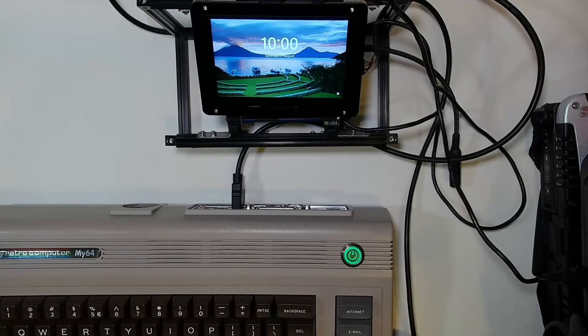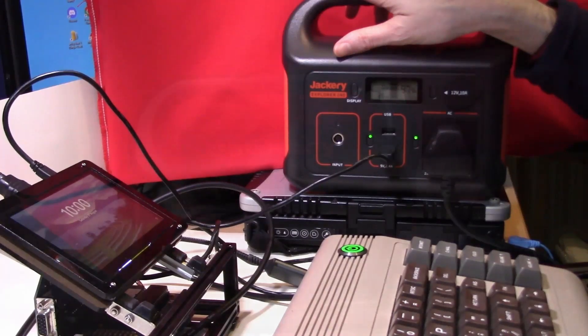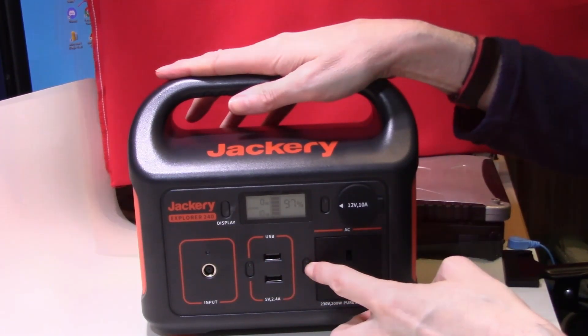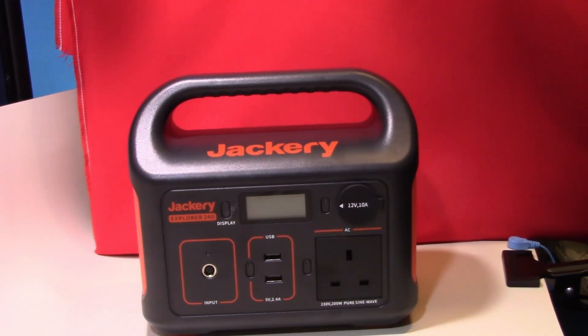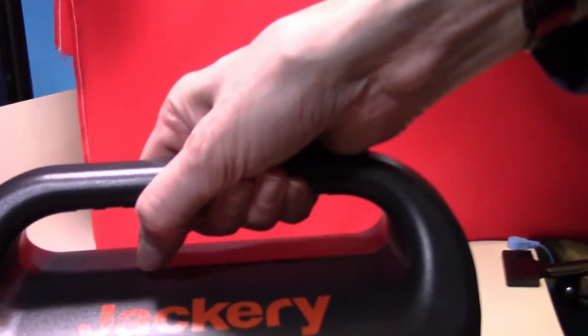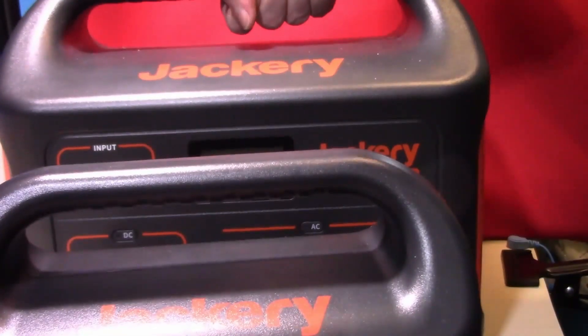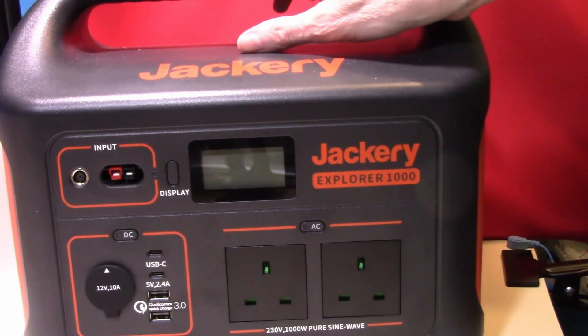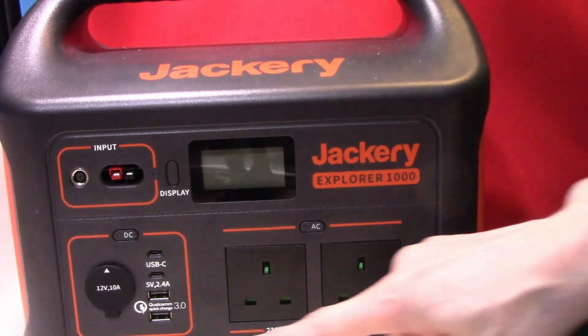So what happens if your need for power is greater than 200 watts? For that, we need one of the larger models. There are two larger models of this power bank with increasing capacity. However, as you would expect, with increased capacity comes a larger size and increased weight. Topping the scales at 22 pounds is the Explorer 1000. This power bank has a capacity of 1000 watt hours and can deliver an impressive 1000 watts. I have used this unit to power my video editing suite, and it did so for the two hours I was without power.